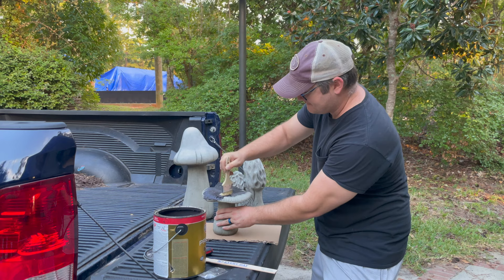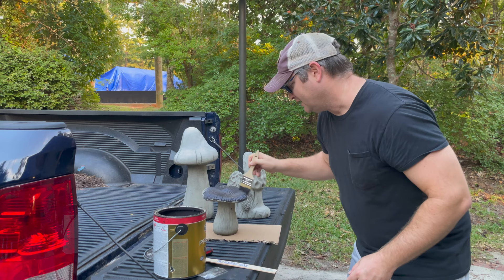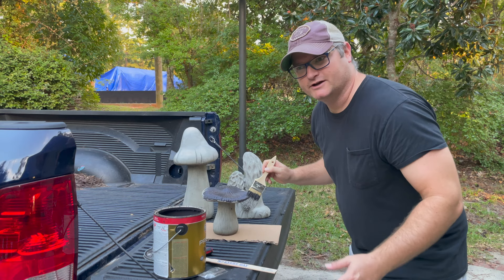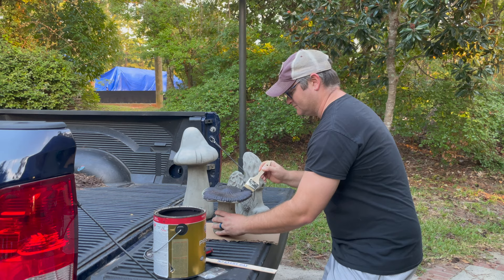I go through phases where I paint a bunch of these, but my spirit was destroyed last time. I painted one of my dragons and I love the way it turned out — it was one of my all-time favorites. I had just finished telling somebody that, and Gus ran over and knocked the dragon over and broke part of its wing tip off. So much work. I painted a bunch of statues and my favorite one got destroyed, so it's been a while since I painted them.